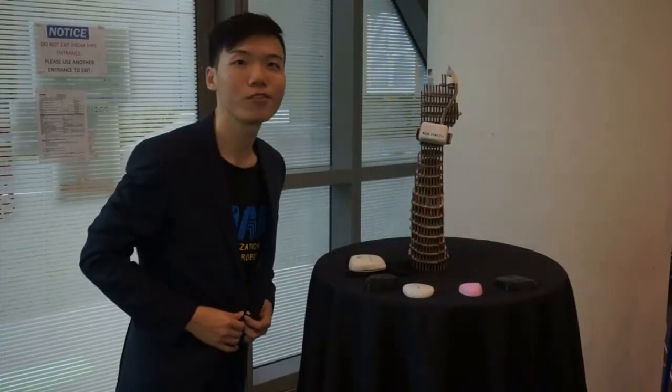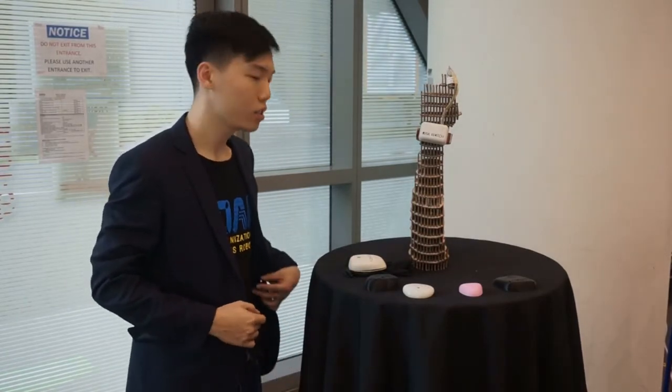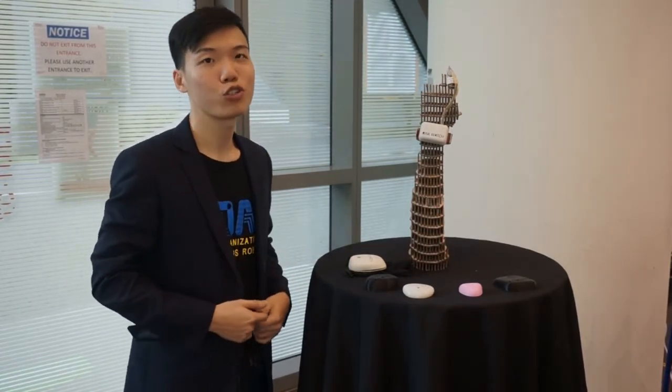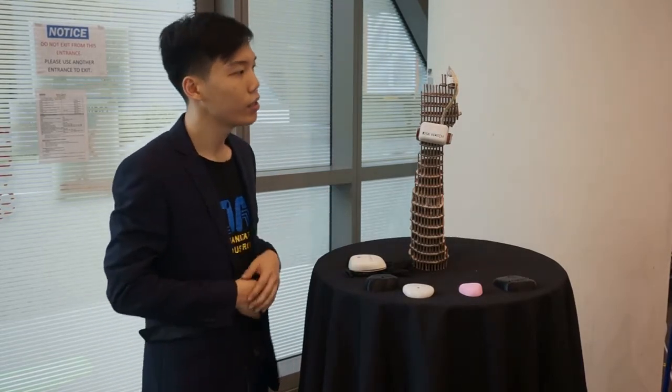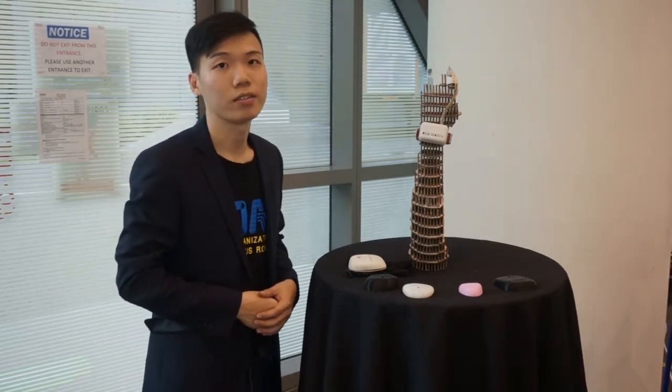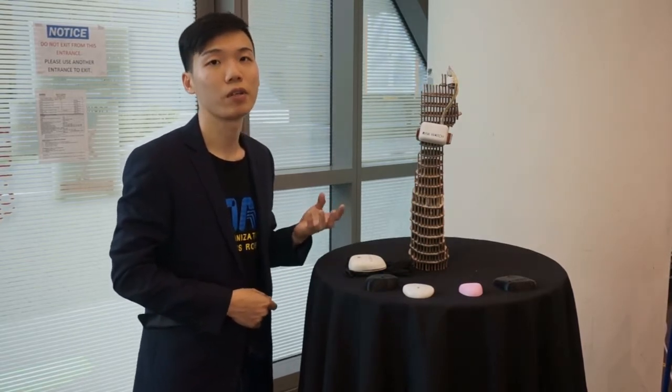As a first year student at SCDD, I'm proud to present a few projects that I've done. First up is Wristwatch. Wristwatch is a wearable prototype — what you see here. Wristwatch aims at detecting the wakefulness of drivers on the road and attempts to wake them up if they are falling asleep.